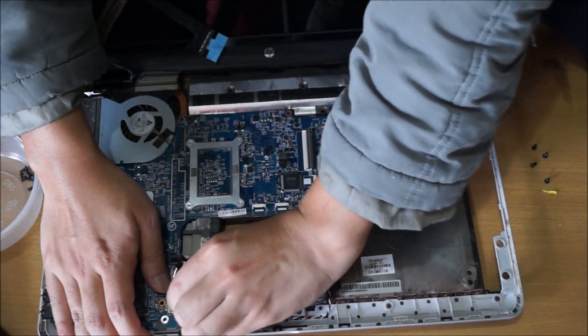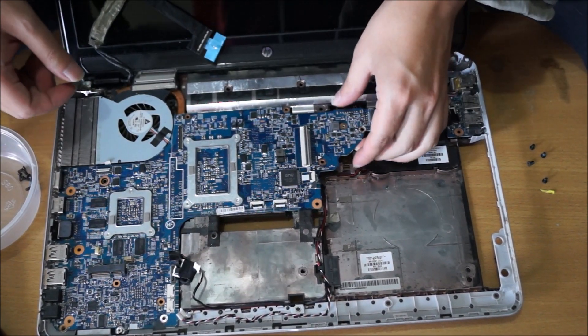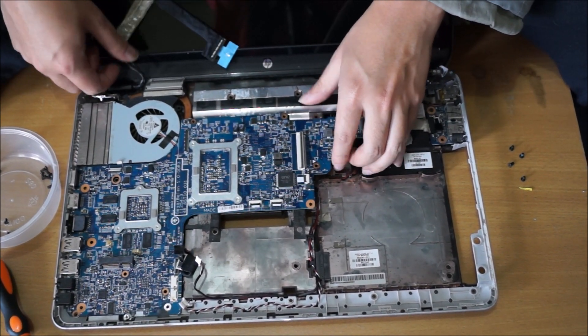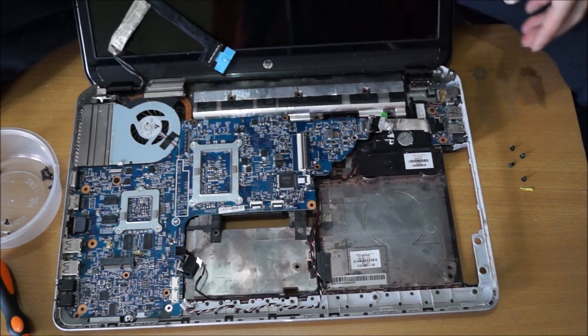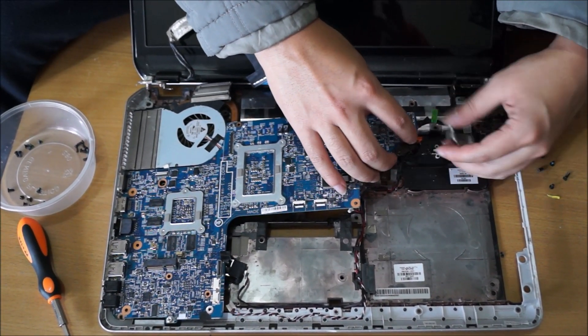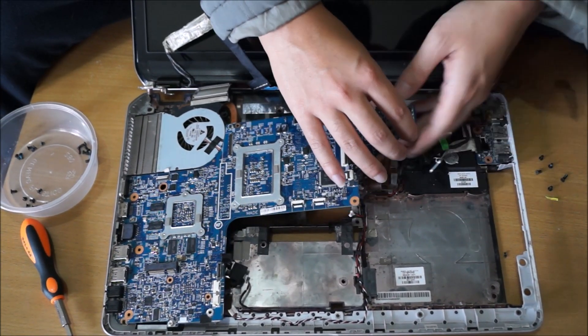Remove the cables attached to the board and just tilt it up — it comes off relatively easy. There's a power cable underneath there, which I explained before. That's your AC power cable.